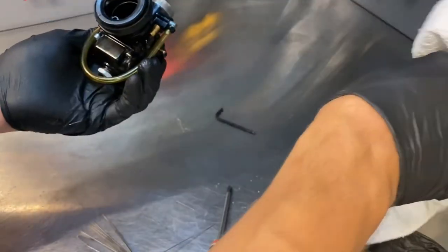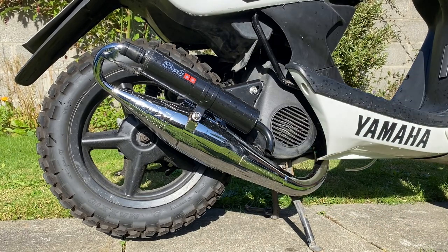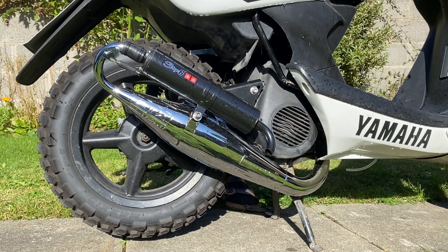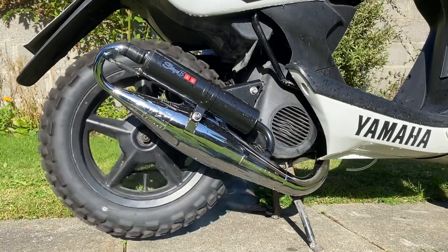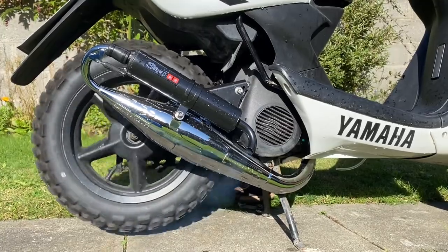I'll just pop it back on the bike and see if she runs. Boom.